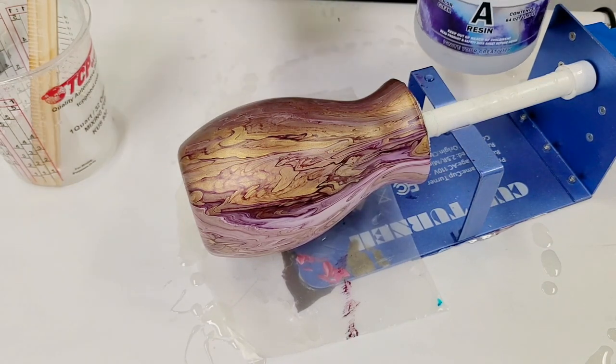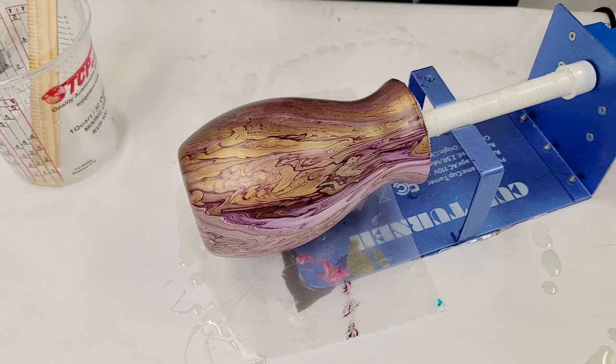This is a two-part resin, A and B. You mix it equal parts A and B, and then you're ready to go.